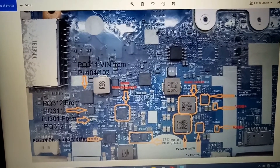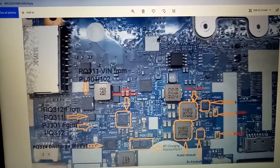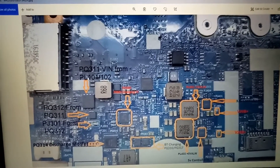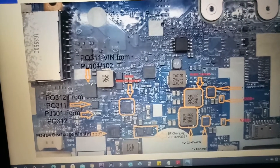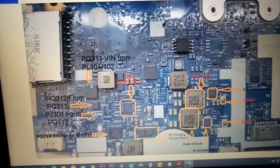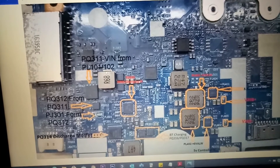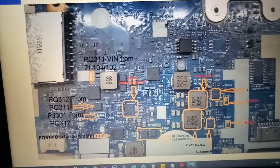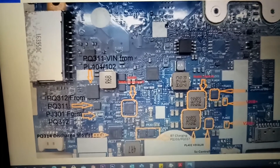In this video I am going to show step by step how to solve this problem — this motherboard is not coming on. Here is a MOSFET called PQ311 — reference PQ3111-6. This MOSFET receives voltage from inductors PL101 and PL102.